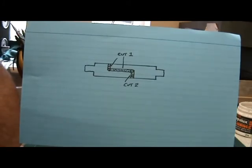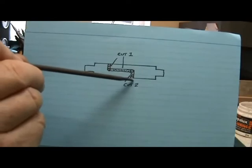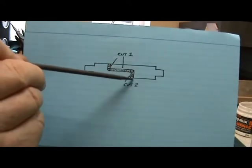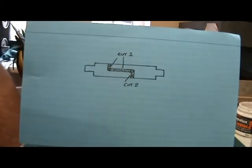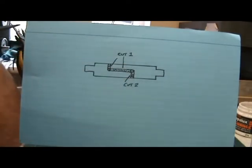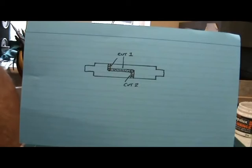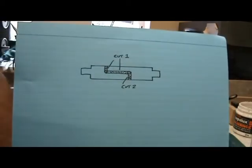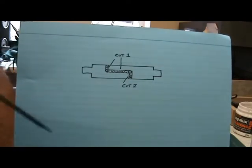Having made sure it's all nice and clean, we then need to fill this gap and this gap with Araldite — the 24-hour version. Once that Araldite has gone hard, at least 24 hours, the next day we can then make the second cut from the opposite outside edge up to the hole, and when you do that, we've effectively split that side of the axle from that side. Having made the cut, we then fill that with Araldite, again checking that you've got no continuity between either side of the axle.